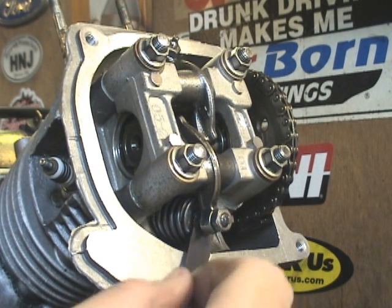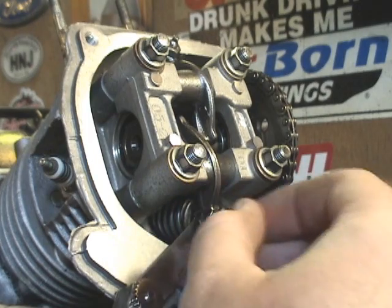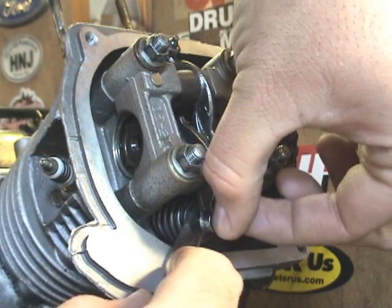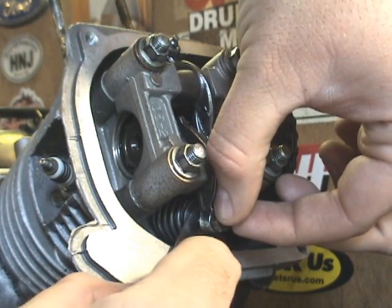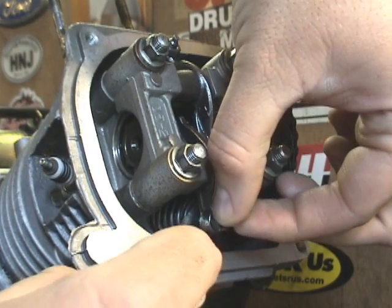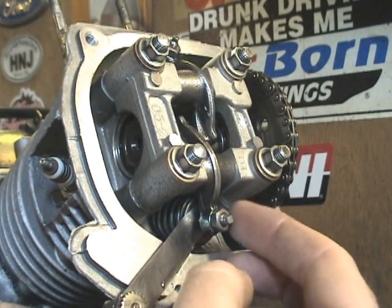Slide your feeler gauge in there. As you can see right now it'll slide really easy — it's actually too loose. Begin turning this adjuster until you feel slight tension. If you turn it too much, the feeler gauge is actually going to hang up and you won't be able to move it. You don't want a lot of tension, just slight tension — it should feel like there's some pressure there but it's not trying to hold the feeler gauge up. It's pretty easy to understand once you try it yourself. Once you get it to that point, tighten this up by finger.